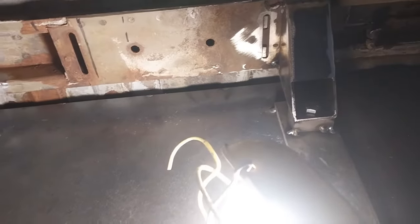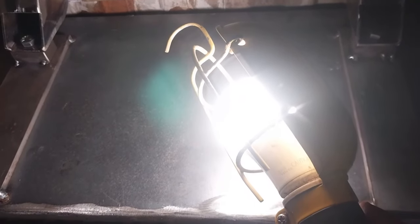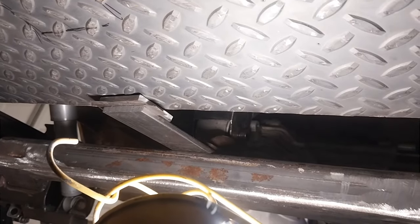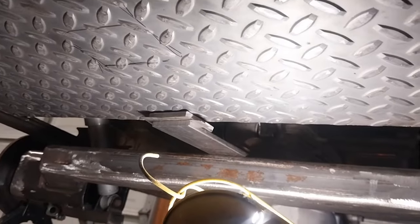Once the side to side level is adjusted and the front to back level is close enough, and these two are tacked, then doing the back ones — the side to side is already set, and now all the back ones do is take care of the front to back level. To get this jack out of the way, I found a piece of quarter inch flat bar. It just turns out that's exactly where it needs to be so that this thing's level. Next thing to do is make the little brackets for right there — and that's what I'm going to do.